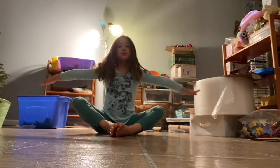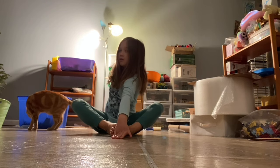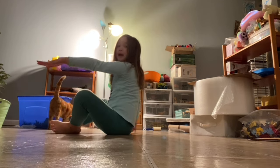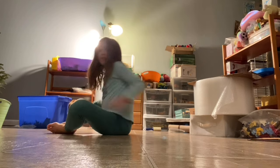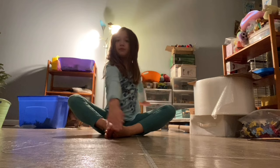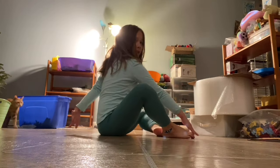Then I want you to put your arms out — put this arm here and the other arm in the back. This is what it looks like from the side. Then you're gonna do it on your other arm — put this arm here and this arm here. This is what it looks like from the side.